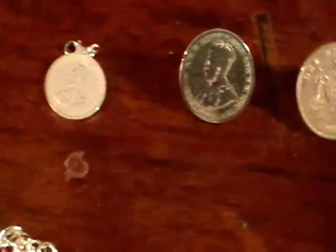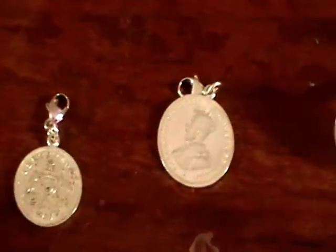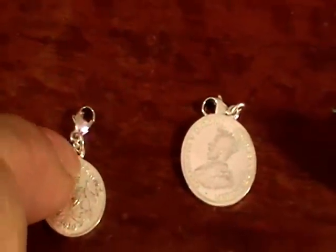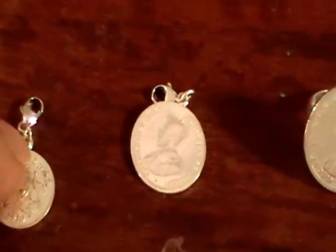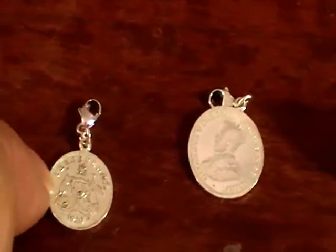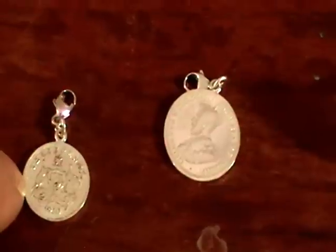Earrings are quite easy, using either the threepence or the sixpence. Once again, solder a small jump ring on and then put your ear wire through the jump ring. It looks a lot more like real jewelry rather than just craft work.